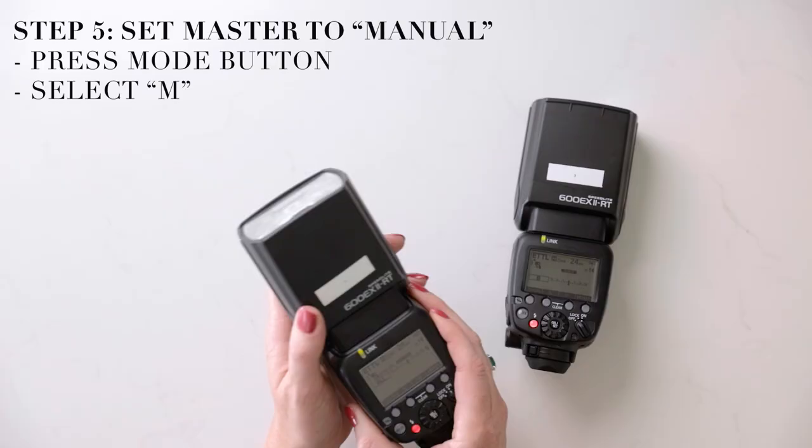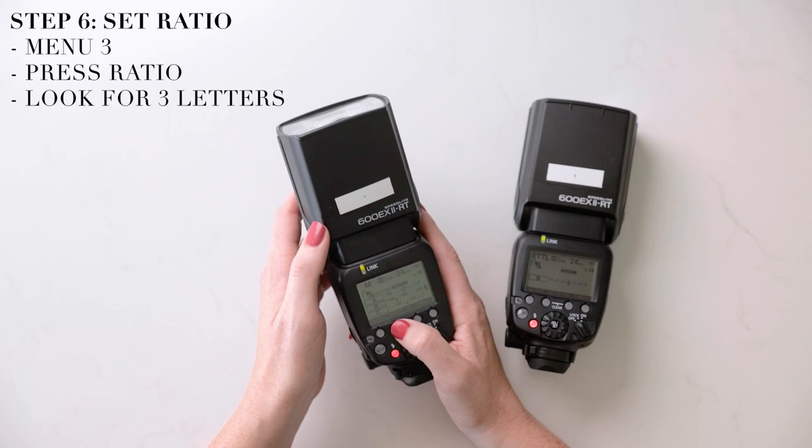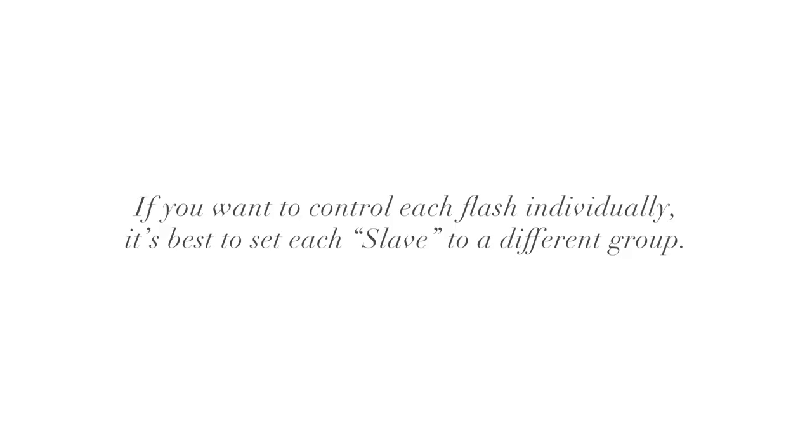Now we have our flashes linked — master and slave. We're going to change the mode so we have complete control over how much flash power we're using every time we fire a shot. Take your master flash, click mode, and switch it over to M which stands for manual. Then look at your main menu screen — you'll see ratio, the second option over. Click that until you see A, B, and C. What ratios do is give us the ability to set a letter or group to each individual off-camera flash.